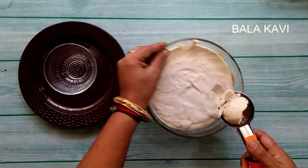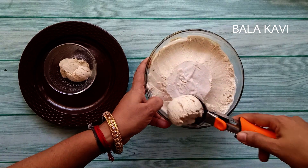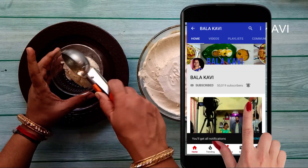Hi friends, welcome to Balakavee Channel. I am very excited to have a recipe for you. Today we are going to make banana ice cream. If you are interested in this channel, subscribe to the channel and press the bell.